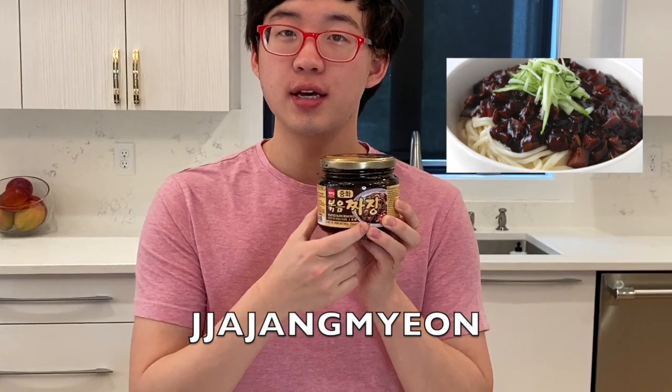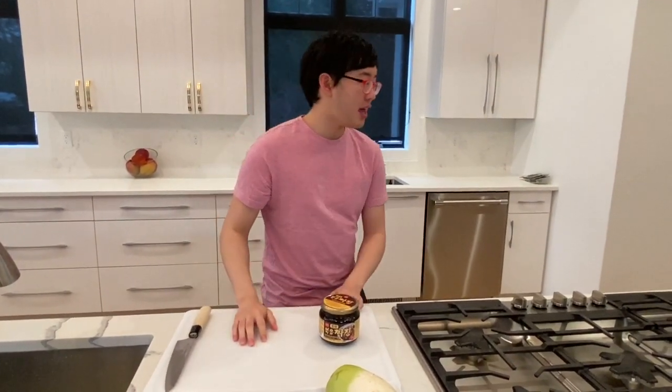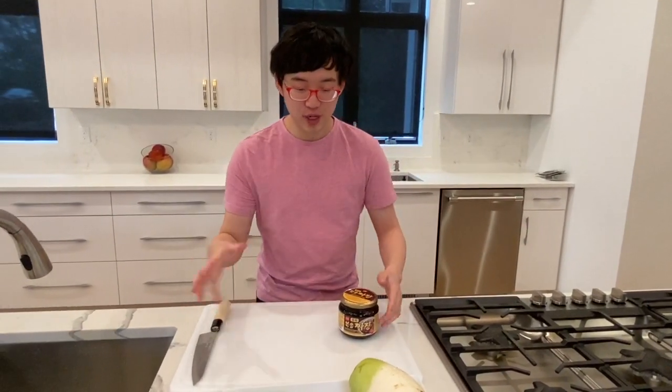Hello everyone, my name is Julian Rhee. I'm a 19-year-old violinist from Wisconsin. Thank you so much to Desiree for inviting me to cook for you all. I really love cooking — I've been getting into it recently. I'd say I'm pretty good; my friends would probably tell you differently. I'm going to cook some Korean food called jjajangmyeon. Jjajang is black bean paste. I'll cut up some vegetables — zucchini, onion, potato, and radish — plus pork. I'll cook the vegetables with the meat, add the sauce, cook some noodles, and voila, that'll be jjajangmyeon.